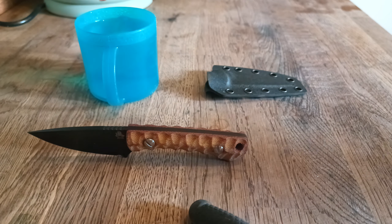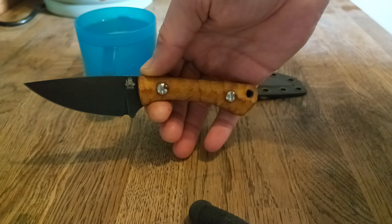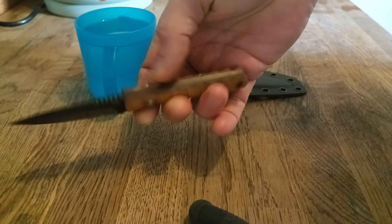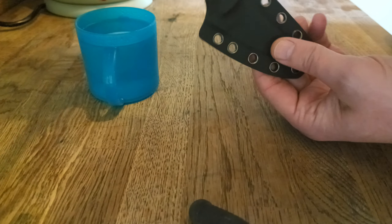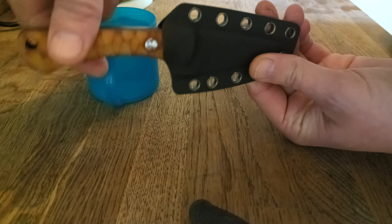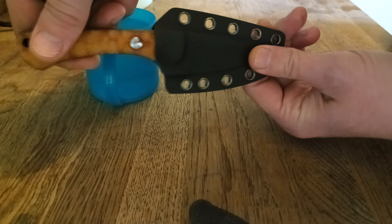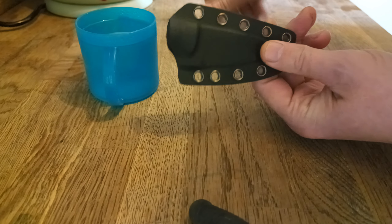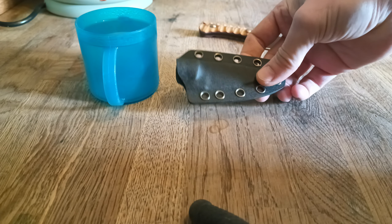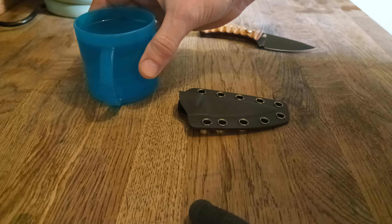Hi guys, James from Twisted Assisted here. We have a Twisted Gambler with a textured scale, textured in the TA custom shop. We have a problem — because we've removed material, the Gambler with the new scales does not fit the factory standard sheath. So we're going to sort that out right now. I'm going to show you a little hack. Kydex is a thermoplastic, so here's what we're going to do.